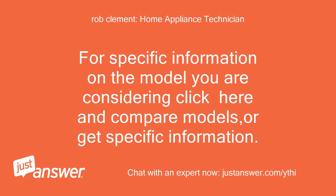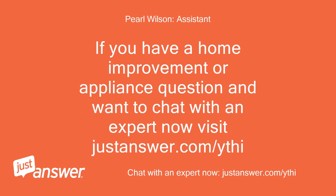For specific information on the model you are considering, click here to compare models or get specific information. If you have a home improvement or appliance question and want to chat with an expert now, visit justanswer.com.